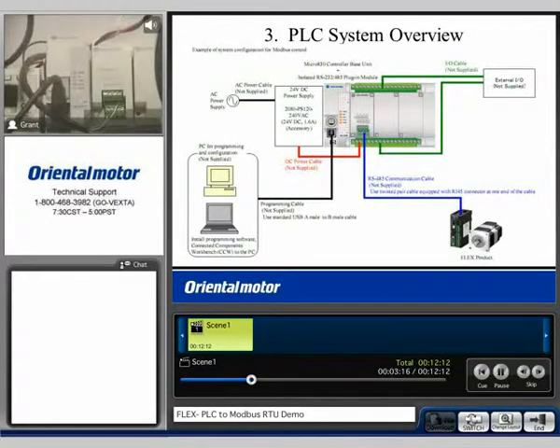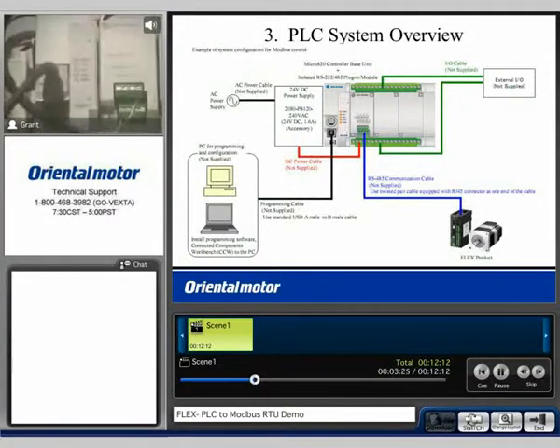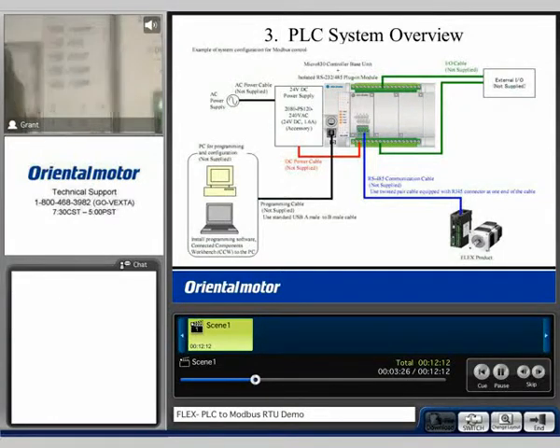Now, here is a close-up of the PLC we are going to use. Again, this is the RS-485 module. And I also want to indicate that, as of right now, you can see that we have no output indication lamps on at this time.